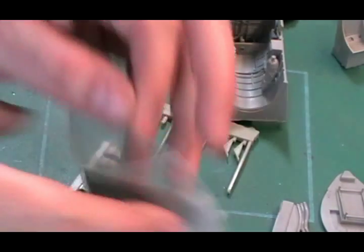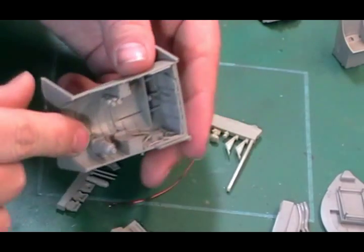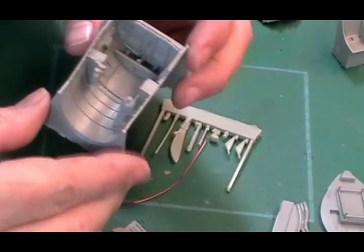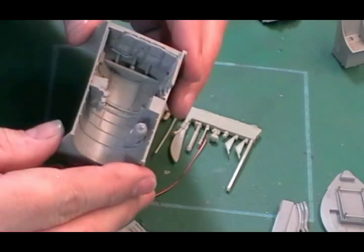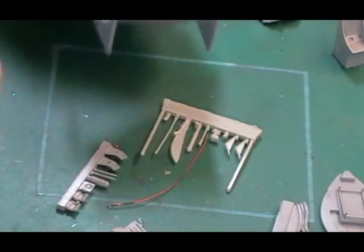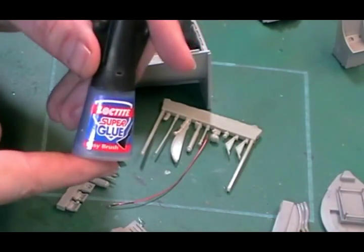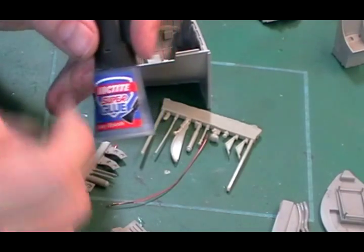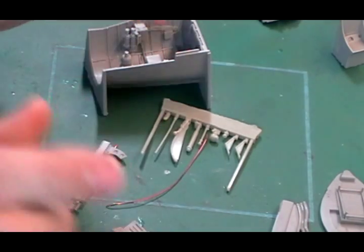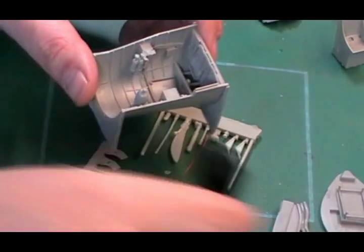What you want to do now with all these parts is have a good look around and check for damage. Normally they're okay, but if it has been through the post and been bashed around a little bit, it might take a little bit of work. When you're dealing with all these resin parts, the only thing that's going to stick them together is super glue. A little Loctite or something like that works absolutely fantastic. You can just put spots of glue in exactly where you need it.